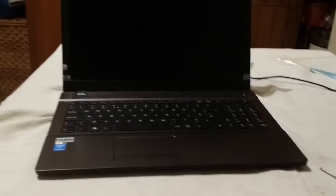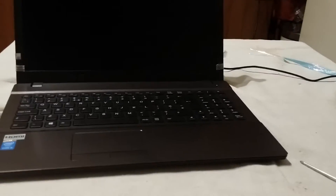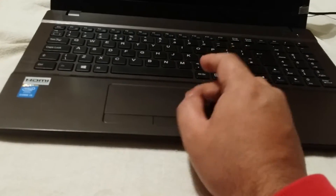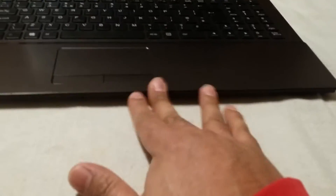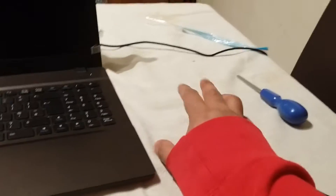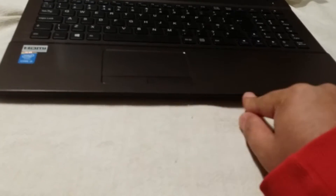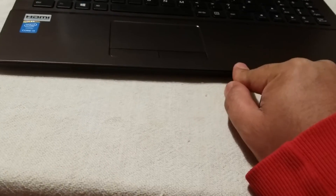Now my first criticism of the chassis - I mentioned this in my first unboxing video - is that this edge here is quite sharp. I haven't been using a mouse today and I've been surfing for a few hours. When I put my wrist on here and I'm scrolling, it definitely is quite sharp. I'm actually having to scroll like this. It wouldn't be a problem if I had a mouse, but this is quite annoying. I haven't had this on any other laptop yet.